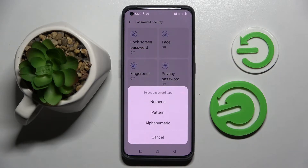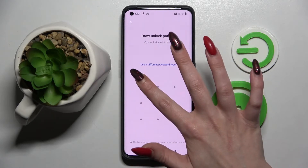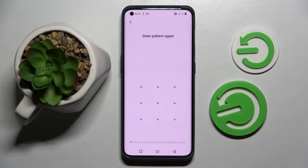Now you need to choose one of those login methods by tapping on the best one for you. I will go with Pattern, so I have to tap on it and enter my login method. Then repeat it.